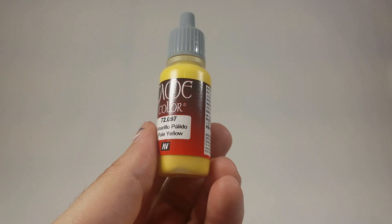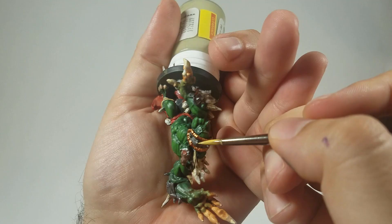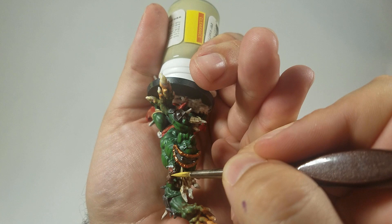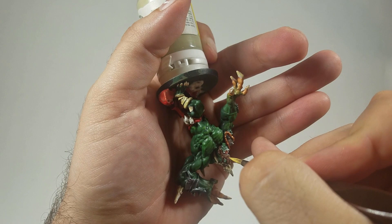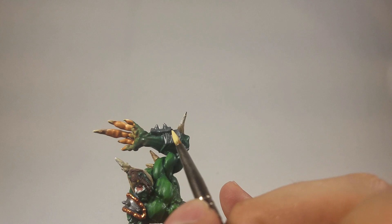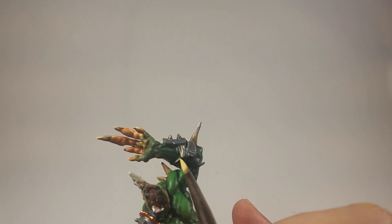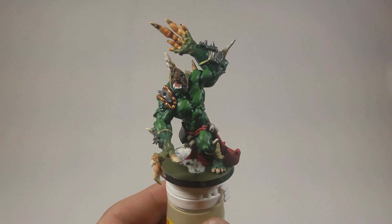Now Vallejo model color buff — old trusty — I'm going to go back and get the little strings that are around his wrist here. If you have any questions about anything I did because I kind of went fast there at the end, please leave a comment below. But here is the model finished. Now we're going to work on the scenery. You can see the copper on his shoulder — it just pops; it looks so good with that red base coat on it.